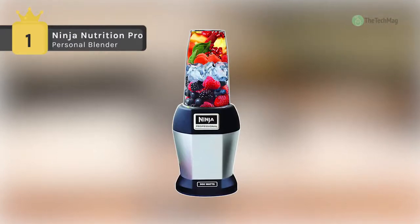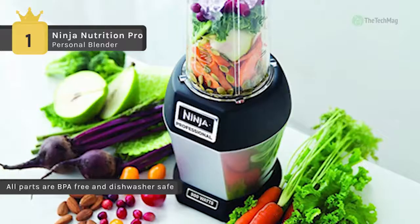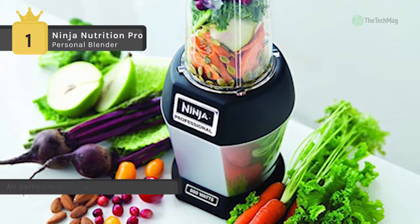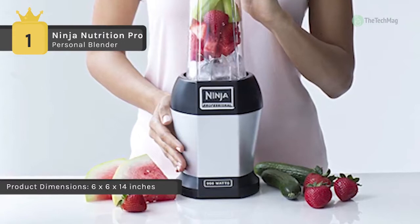Holding the first place on our list of best personal blenders, we have the Ninja Nutrition Pro. It provides powerful nutrient and vitamin extraction performance to extract hidden nutrition from whole fruits and veggies. It has 900 watts of professional power, breaking down fruits and vegetables for nutrient-rich juices on the go.